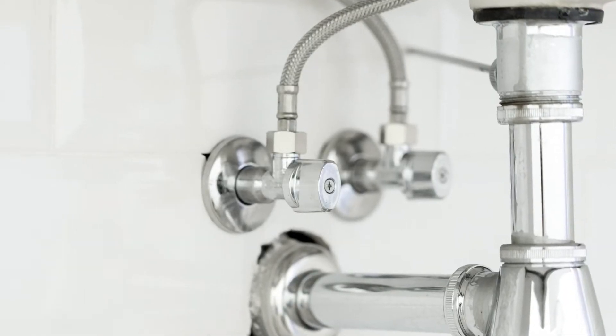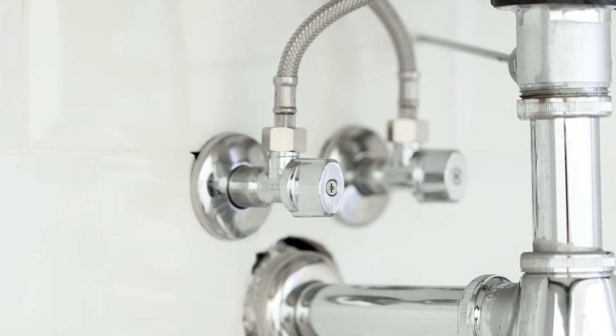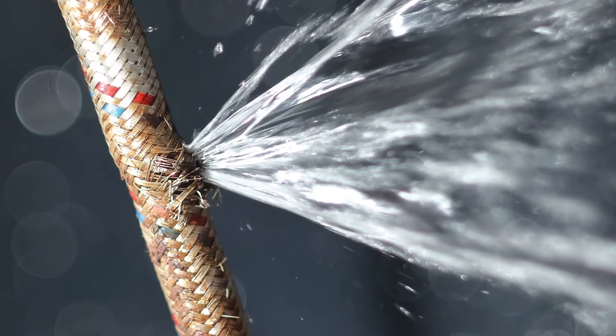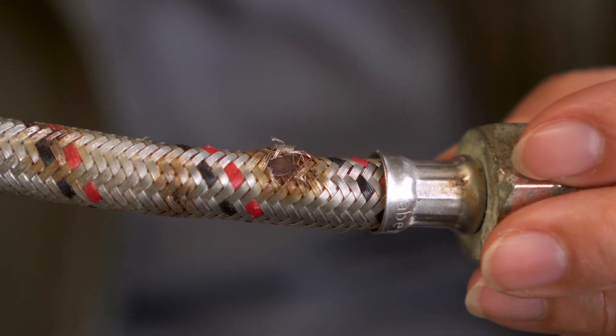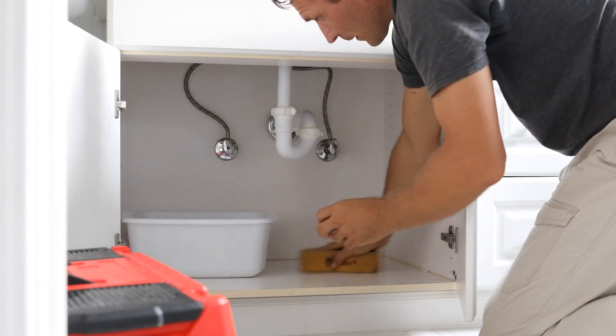Flexi water hoses generally last up to 10 years, though it's recommended to replace them every five years. The reason that these types of water hoses can burst is due to rust and fraying of the outer braid. A burst water hose can cause serious water damage to under sink areas, floors and more.